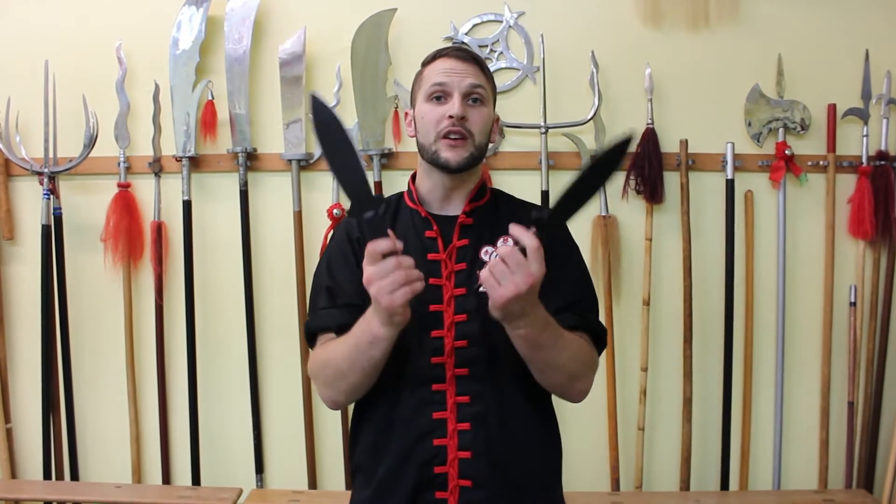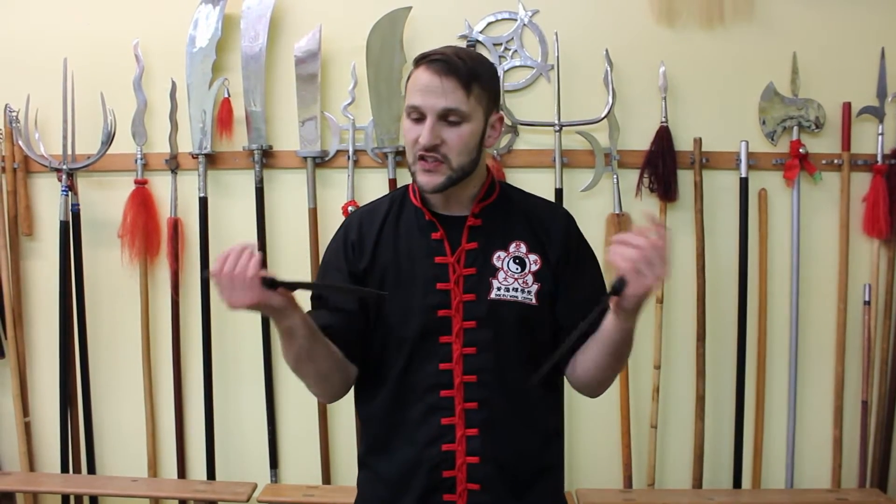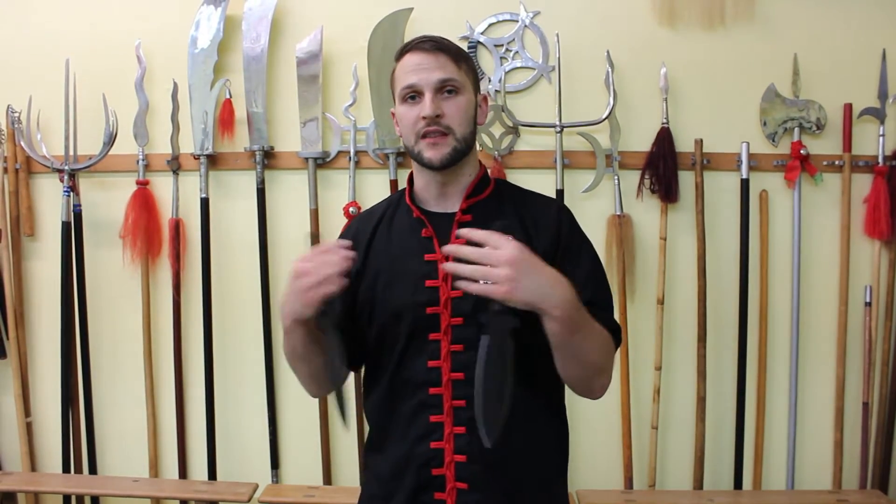We're going to be using the daggers in a reverse grip position — a lot of stabbing, slashing, gouging. And honestly, this is not something that you want to consider just knife fighting technique. This is just so you can get used to using one of the traditional weapons. We're going to explore some of the techniques with some of the footwork that we've done before in other videos.